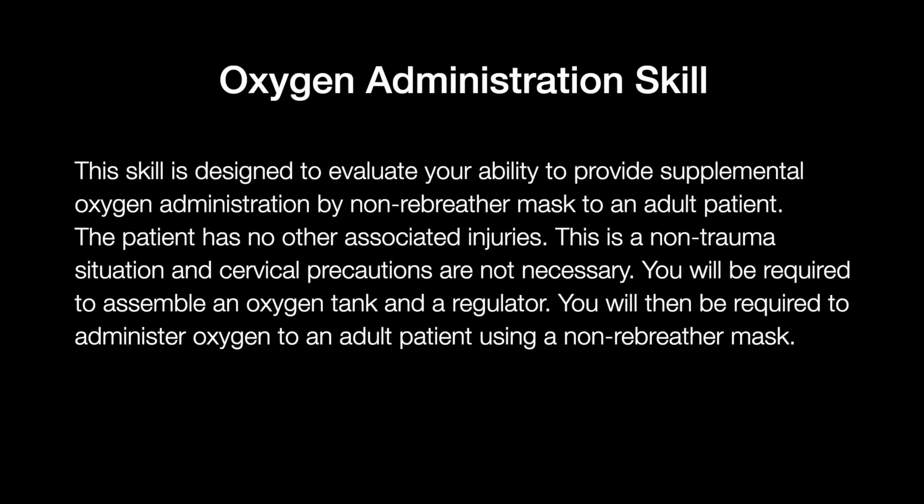This scale is designed to evaluate your ability to provide supplemental oxygen administration by non-rebreather mask to an adult patient. The patient has no other associated injuries. This is a non-trauma situation and cervical precautions are not necessary. You will be required to assemble an oxygen tank and a regulator, then administer oxygen to an adult patient using a non-rebreather mask.